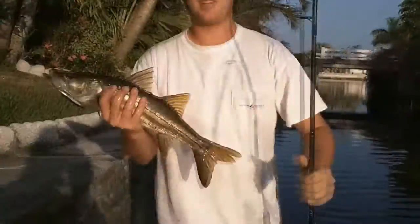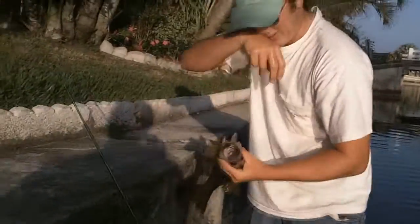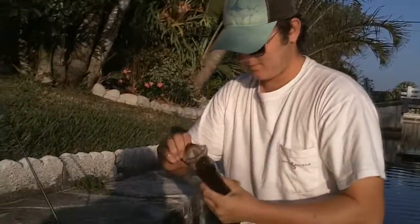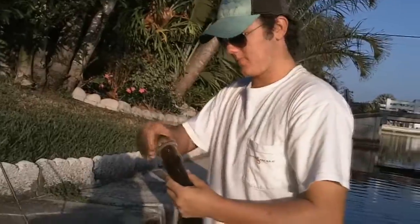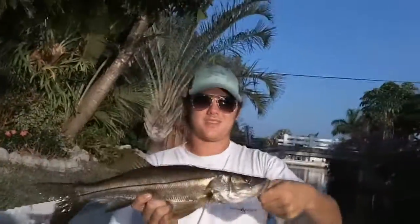Alright. You got me? Yup. I'm going to take the hook out real quick. Hang on. Just keep, keep. That's a nice snook. There he goes. Alright, let's let him go. Get it nice and easy.